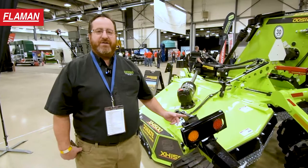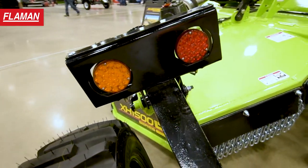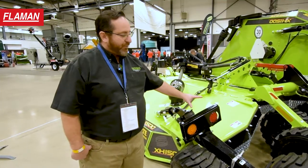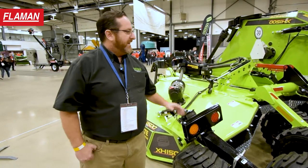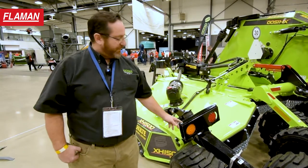The XH1500 now has a new version of safety light system. This light system is on the perimeter of the machine — for transport when the machine is folded up the lights will be flashing, and when operators are using the equipment the lights are also at the perimeter of the machine. This assembly is shown right here.